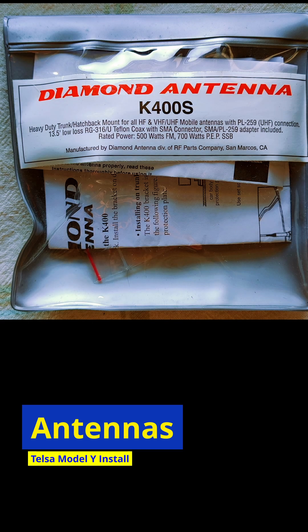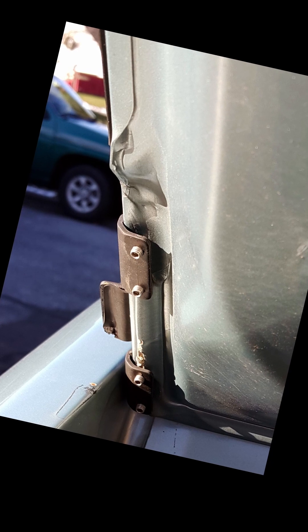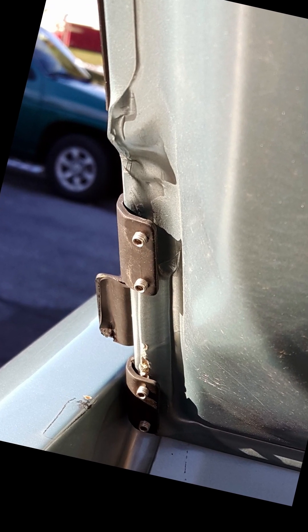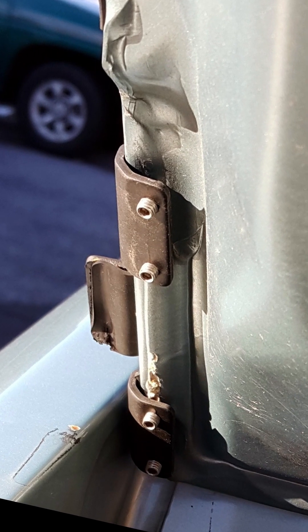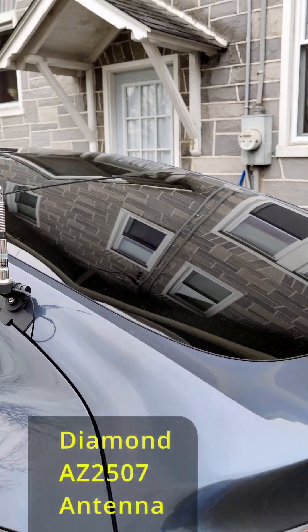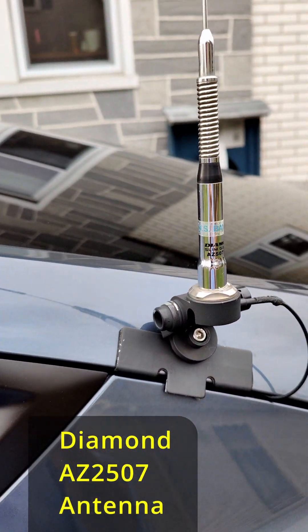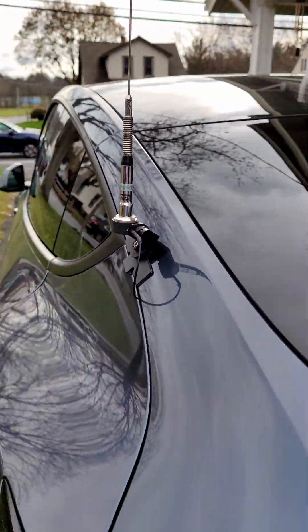A — antennas. I selected the K400S lip mount from Diamond, which I originally installed on my 2015 Prius and have reused now on the Tesla. I've decided to put that antenna mount about halfway down on the driver's side of the back lift gate. That area is a ferrous material — it's steel, not aluminum like so much of the Model Y body — so you have a good strong place for a mount.